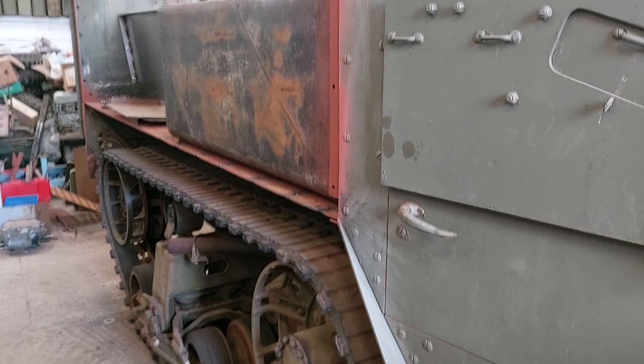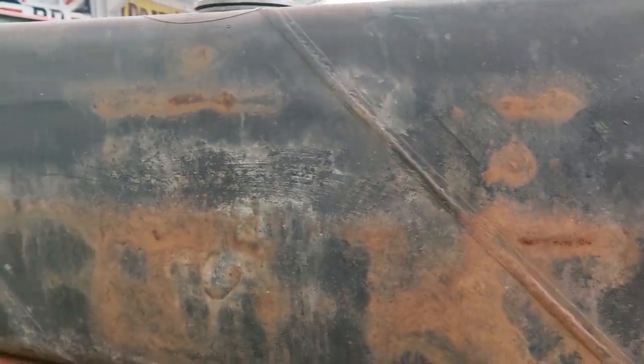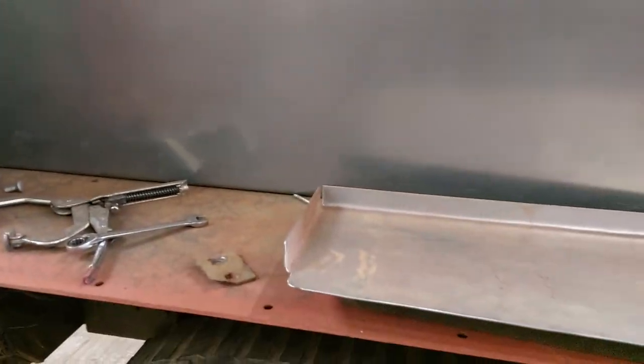Here is where the side panels will be going. Original fuel tank, which were in rubber. Jim's been doing loads of work on the interior, which he's going to talk you through.